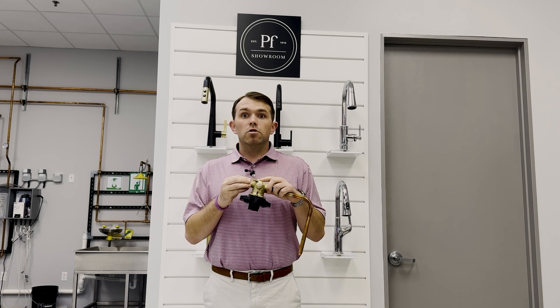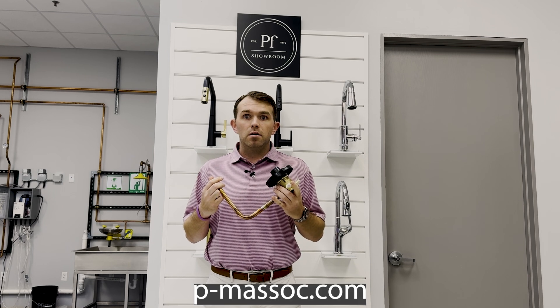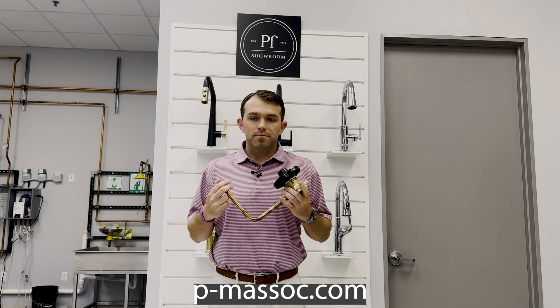With universal male outlets. If you have any other questions about Fister or other lines that we represent, please go to pmassoc.com. Thank you.